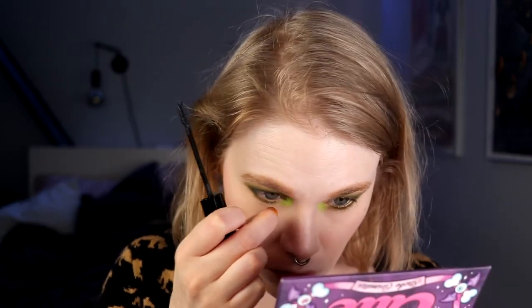Then I'm going to put on my mascara. I'm still using Nabla's Vicious because I really do like it. This has dried up a little bit now, so it's so much easier to use, and I'm so happy about that.